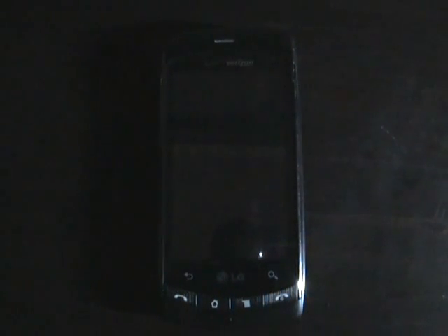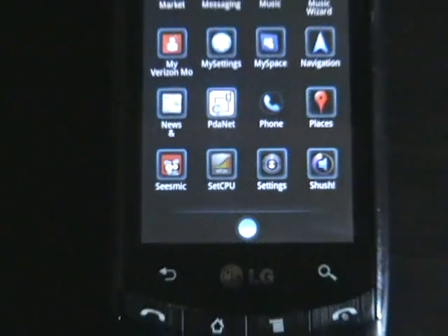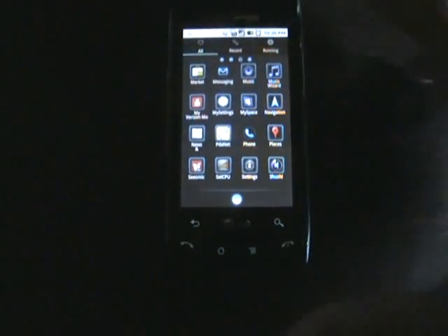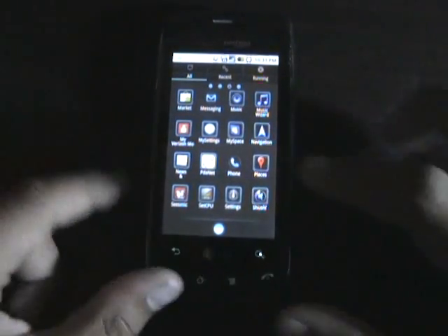Link is down below. Go check it out, and let's get started. You're checking out an app called SetCPU. Most of you might have heard of it, but if you're new to the Android world and the world of rooting, then this is a must-have app.